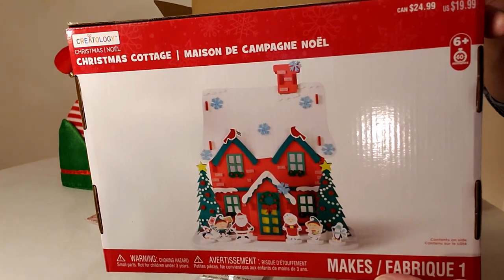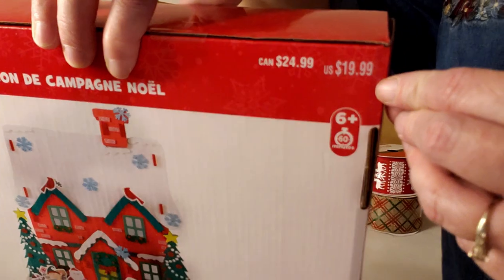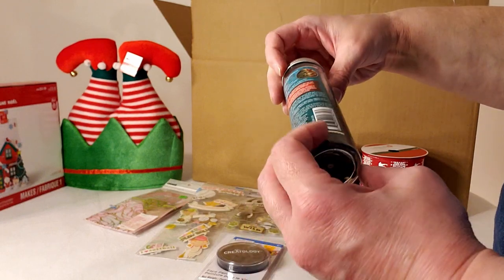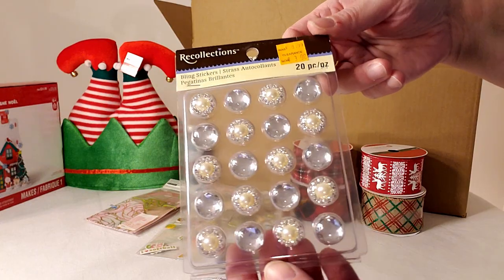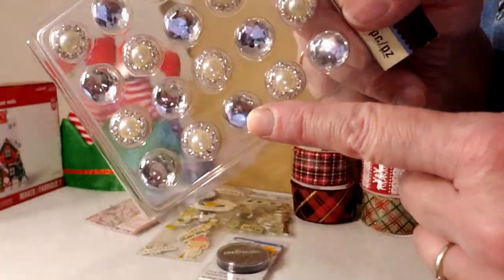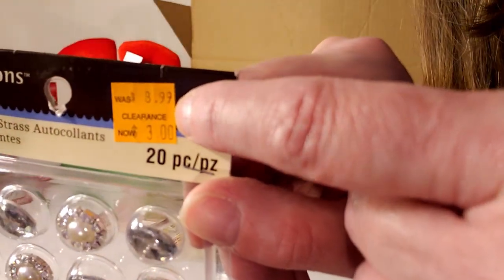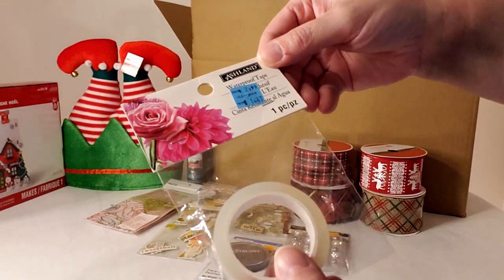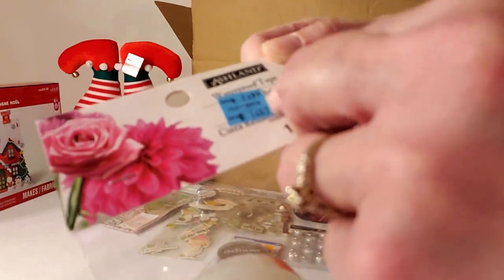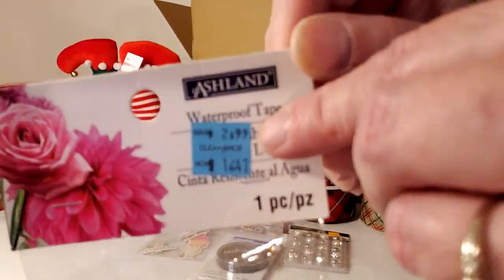Another Christmas cottage felt kit for $19.99 — kids love those. Pine tree scent sticks for $1.99. Some bling gems with little diamonds and pearls, normally $8.99, marked down to $3. Waterproof tape, normally $2.99, marked down to $1.47 — great for holding flowers across the top of a vase when working with fresh flowers.